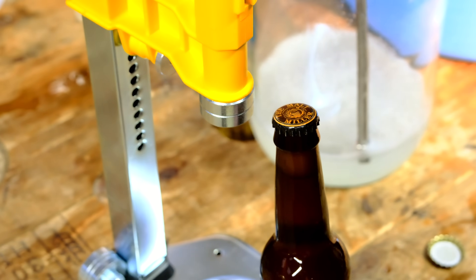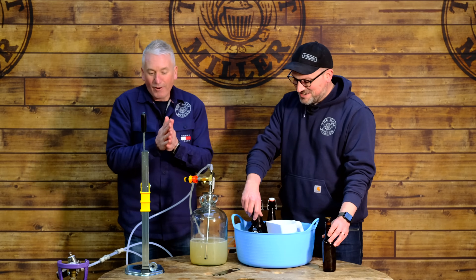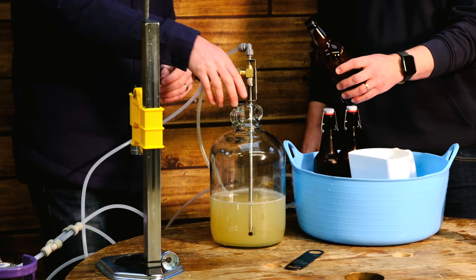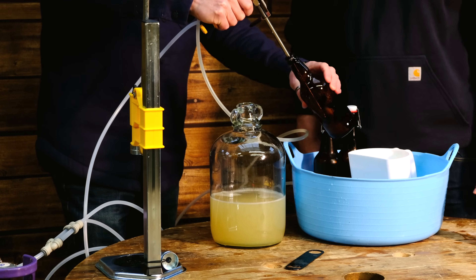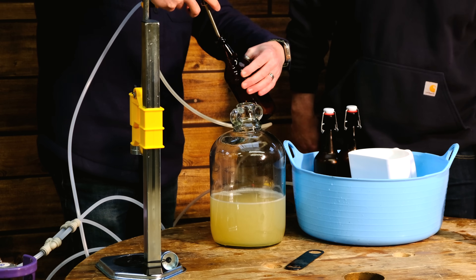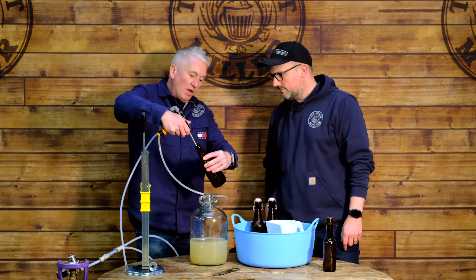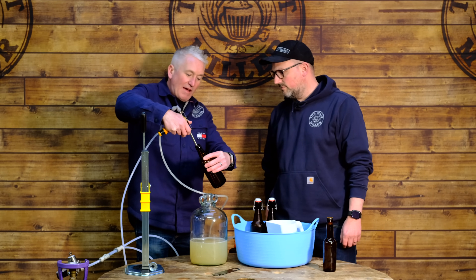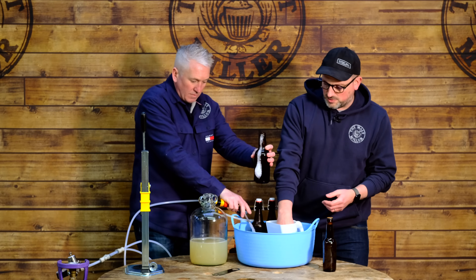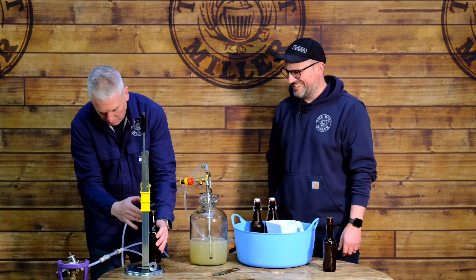Now a 500ml bottle — I need to readjust the capper for the slightly different bottle height. Same process: dump CO2 into the bottle first, then start to fill. You can see that nice layer of foam on top — we want that foam because it pushes any remaining oxygen out of the bottle, ensuring everything in there is either beer or CO2. That's just adding another layer of protection for your finished product. Cap it on the foam.